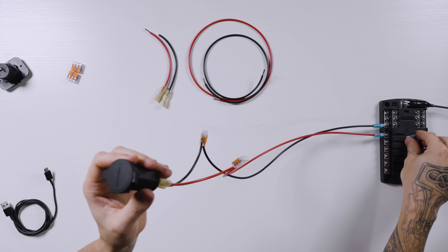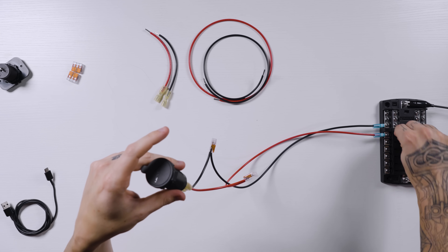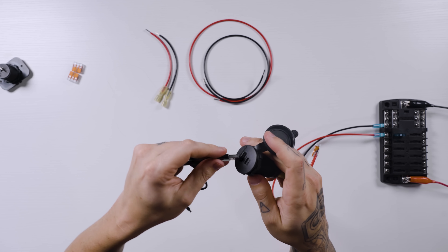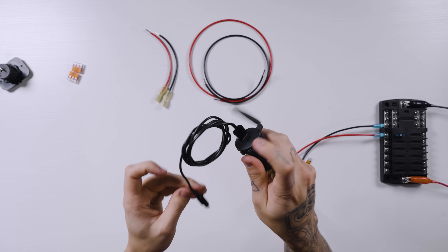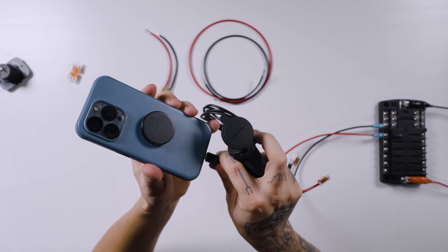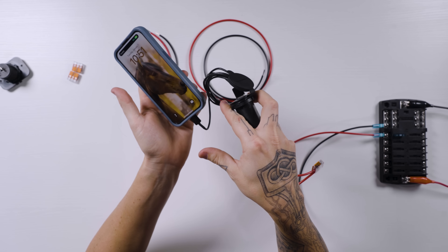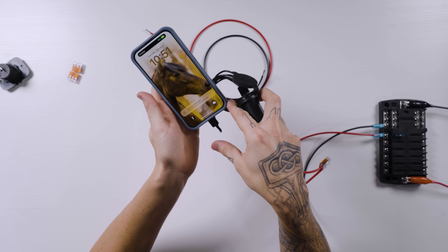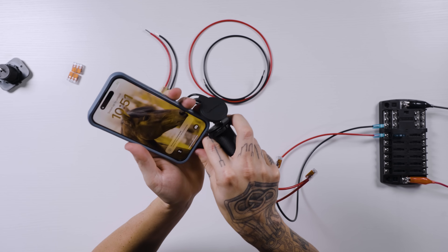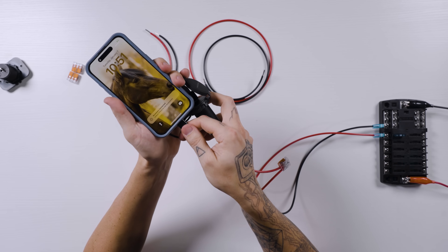Now we can test it out. Put our fuse back into the fuse block, like so. Open it up — USB outlet, like that. Grab a phone. And we're charging. As you can see, it's on the top there. Okay, this works great. So this is how you would connect a single USB outlet.